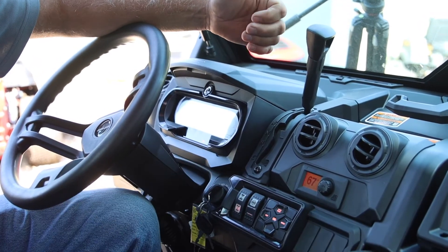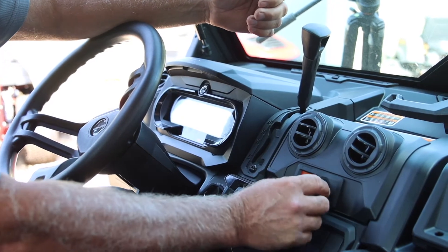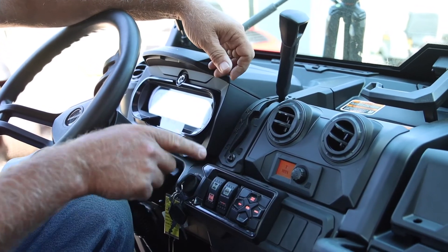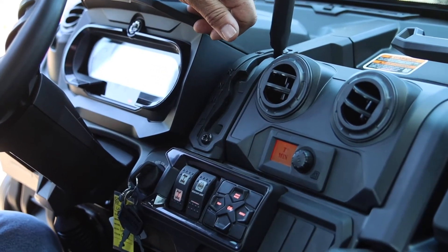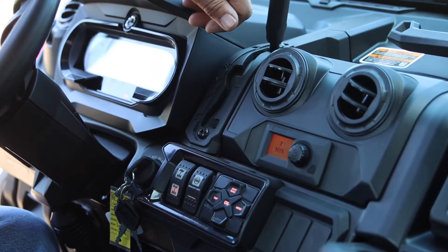The auto selection will go from 63 degrees and then it drops down to T minimum. What that does is it just puts it in air conditioning mode only and it's just going to cool.